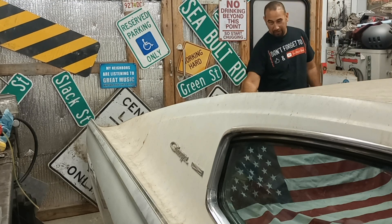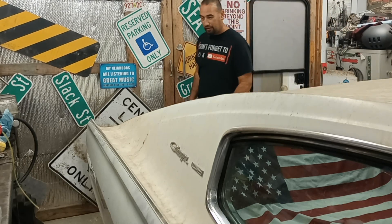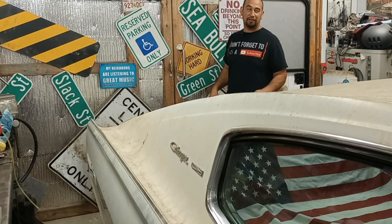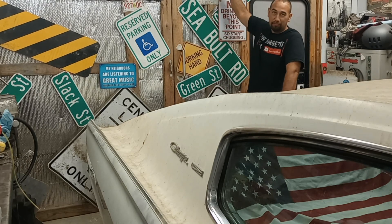Oh hey, baby. Good morning, baby. How you been doing? I can't see you guys there. Sorry, just talking to my baby. Welcome back to the Cheap and Easy.